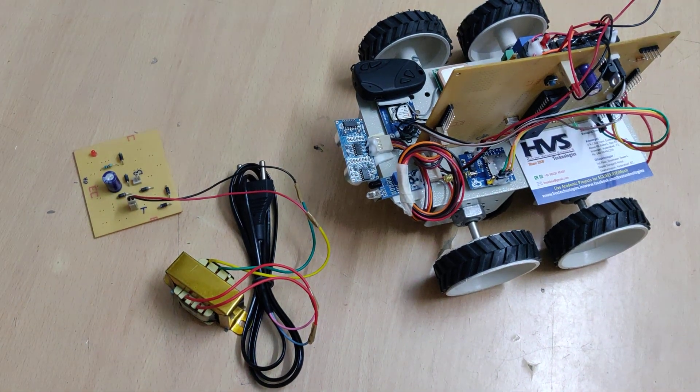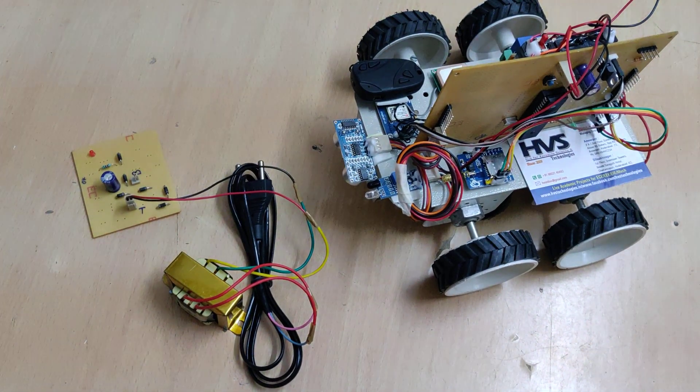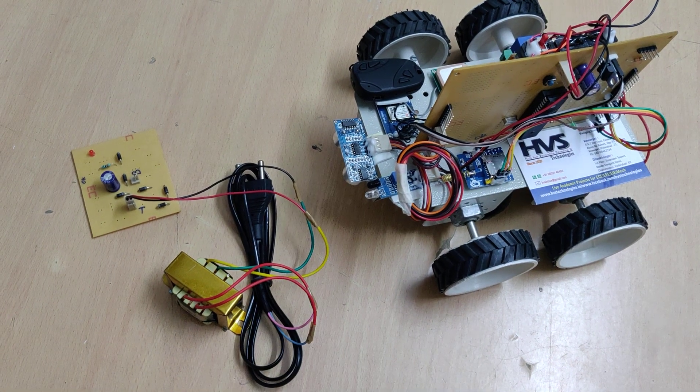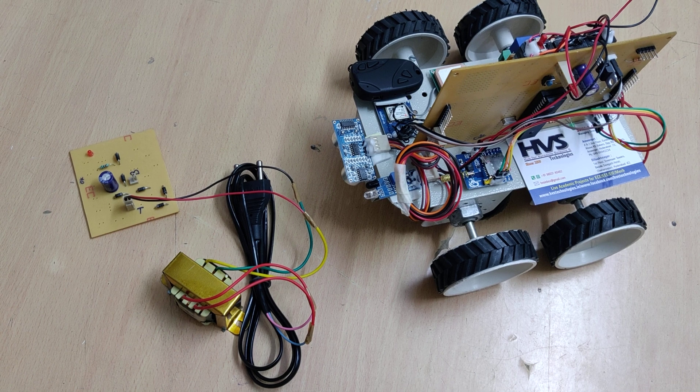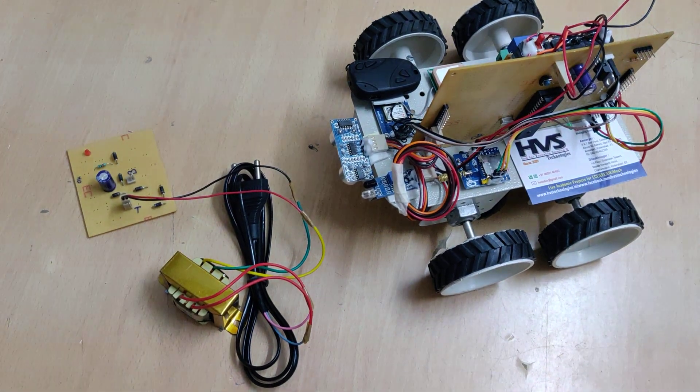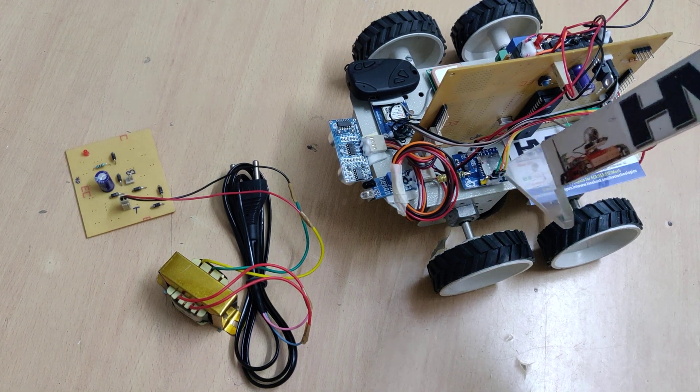Welcome to the project demonstration of automatic path hole detection and hump detection using IR sensor and ultrasonic sensor. We are also going to intimate the authorities about path hole and hump detection along with location via SMS alerts.